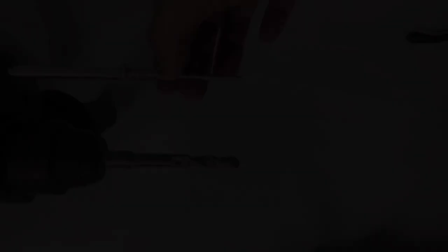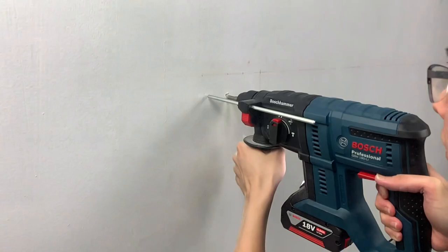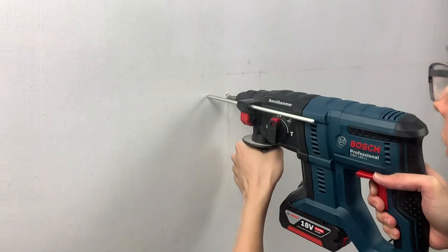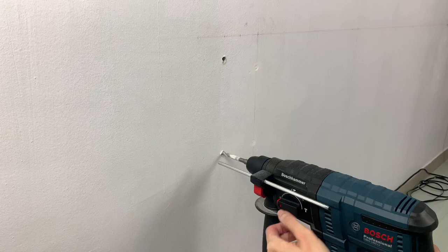Hammer drills are mainly used for drilling into concrete, and unlike a normal drill, they have an added function of hammering the drill bit into the wall, making it much easier to drill through concrete. However, because of this constant hammering action, a lack of experience might result in deviation from the marked position. To overcome this, you can first begin drilling without turning on the hammering function. Once the drill bit has made a crater on the wall, you can turn on the hammering function and finish drilling.